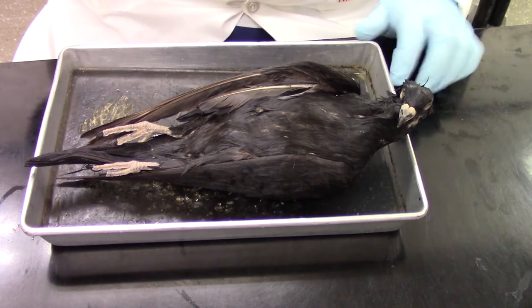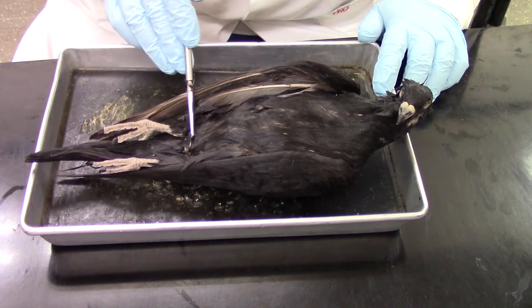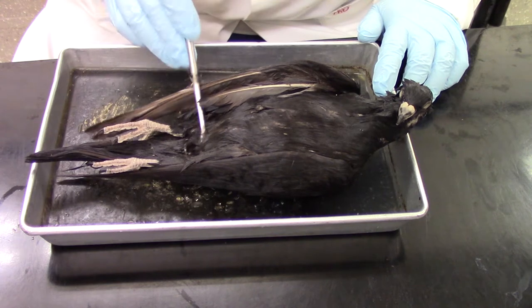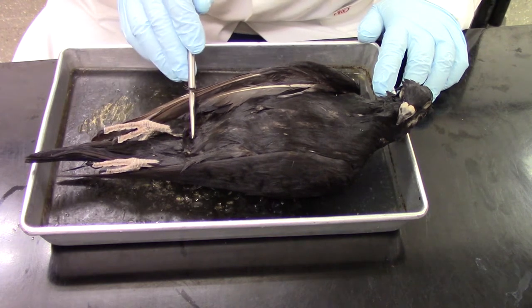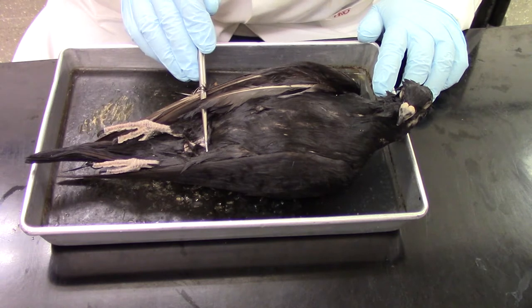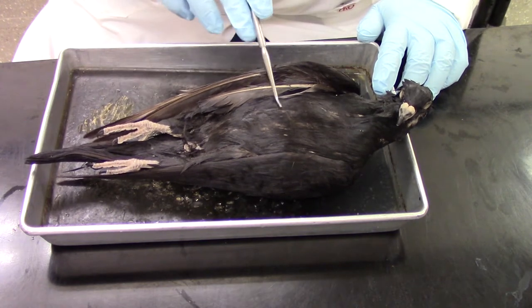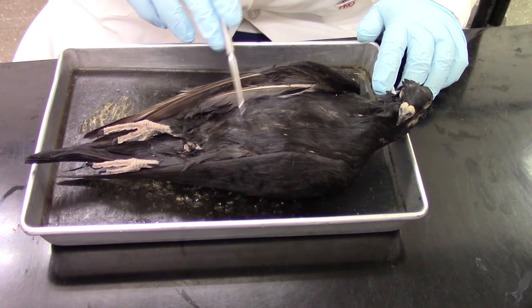If we go down towards the tail, we should be able to find the cloacal opening. Here we can find the opening to the cloaca right there. Right now we've got the bird's ventral side facing upwards.